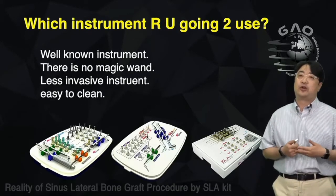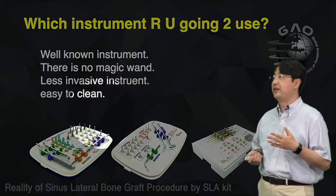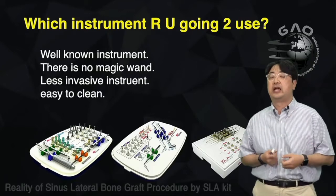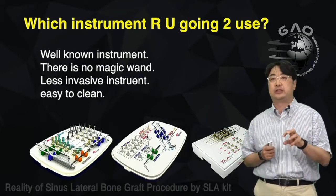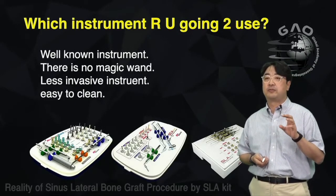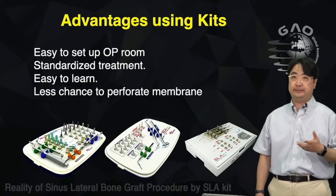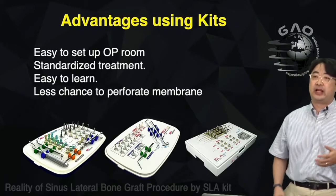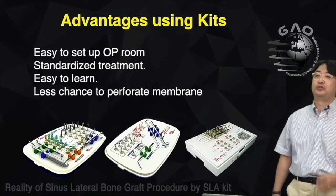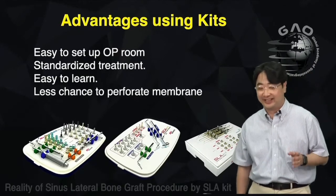Which instrument are you going to use for sinus graft? It's better to use a well-known one, but there's no magic wand — you have to get used to it and understand the mechanics. It's better to have a less invasive instrument that's also easy to clean. The advantages of using these kits: easy OR setup, standardized treatment, easy to learn, and less chance of problems during implant placement or sinus graft.